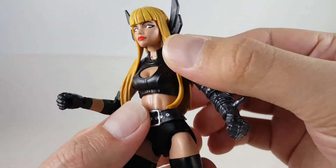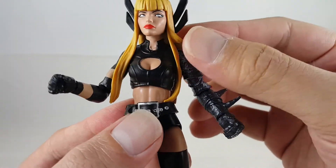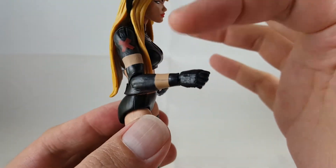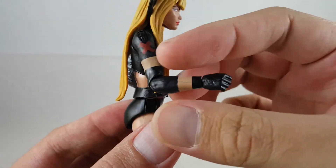You can kind of see the rivets on her suit, you can kind of see the stitching — I think that looks really cool. Going along the arm again, you can see the red X. I think that turned out very clean.